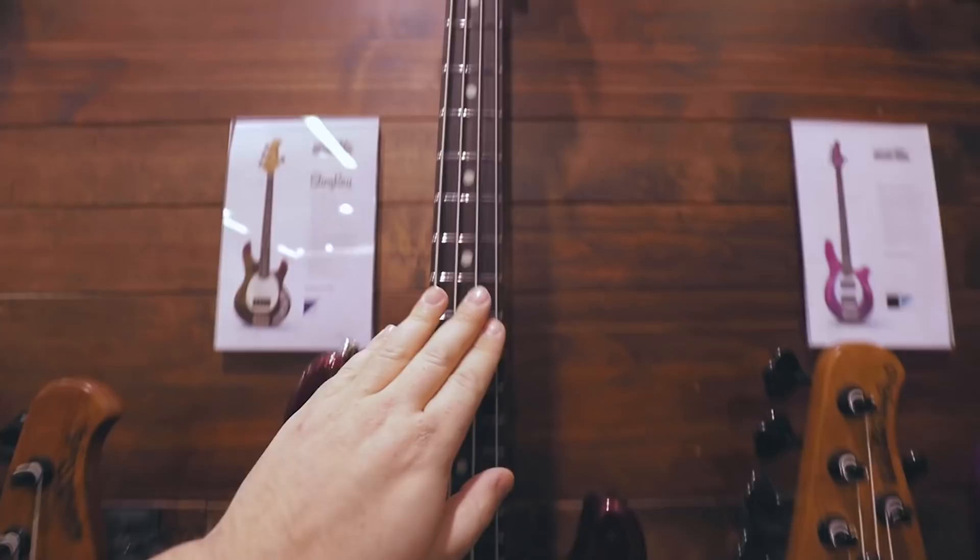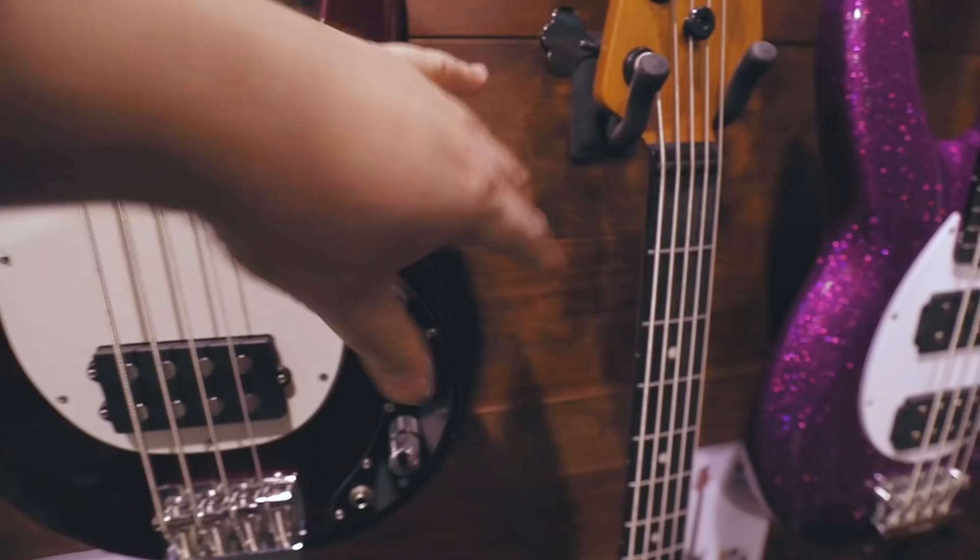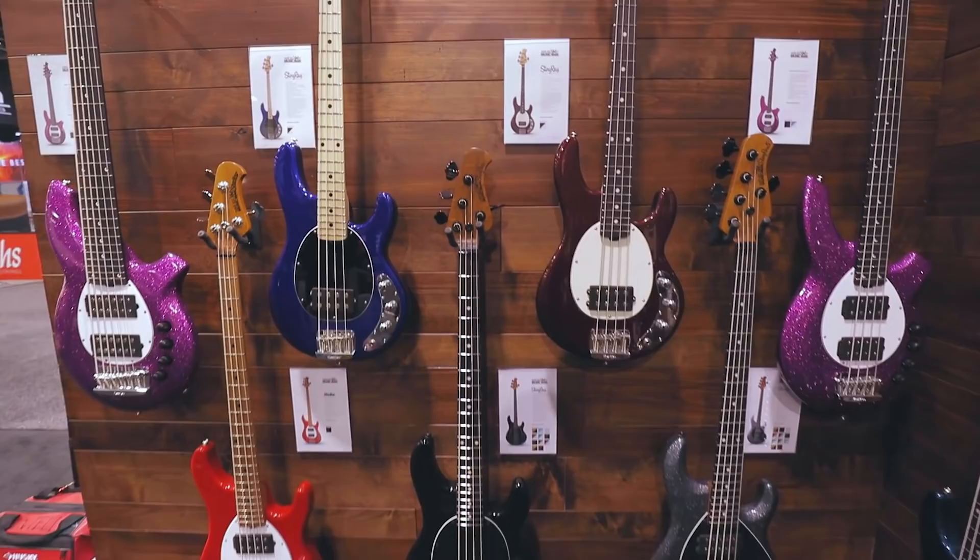Short scale bass. This is passive, with a boost. Pretty cool. I like the short scales.